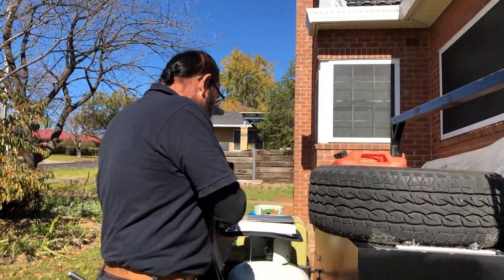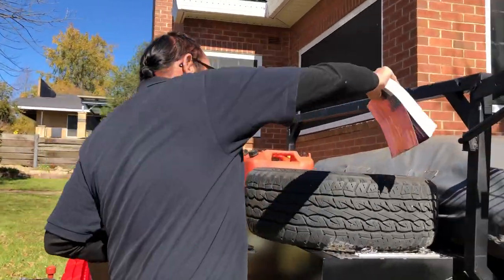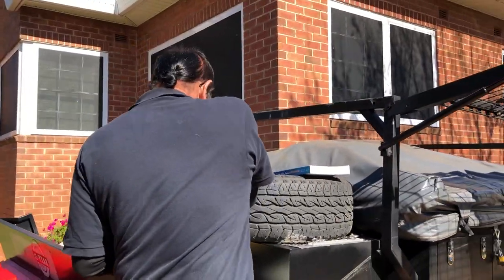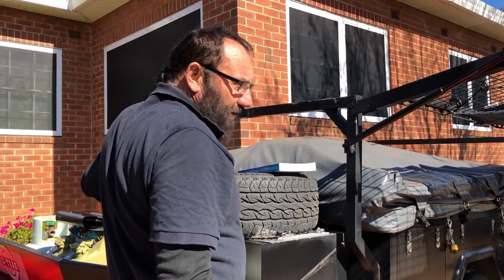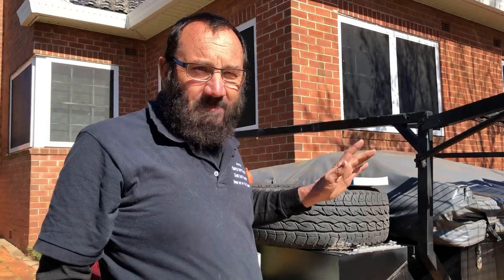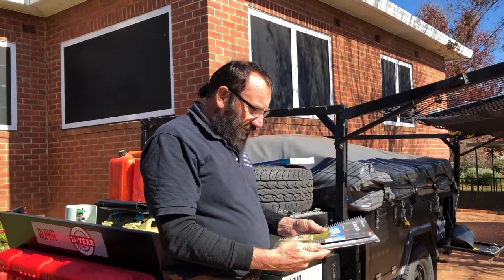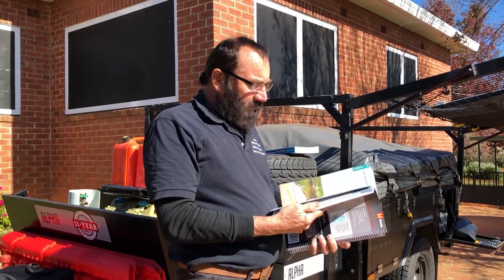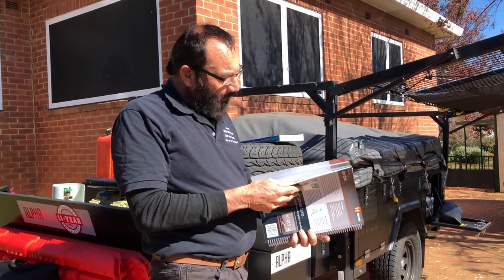There's a bloke I follow on YouTube — his name is Mr. Buckaroonie. If you want to know anything about Cape York, he's been there two or three times or more. He's a great believer that you should have hard copies of maps, and that's true.